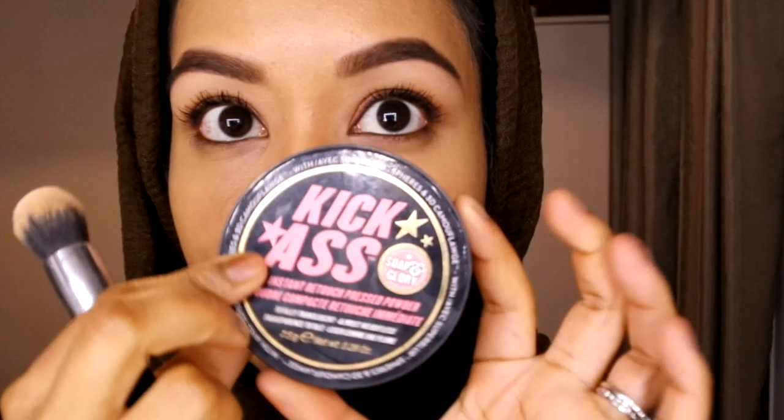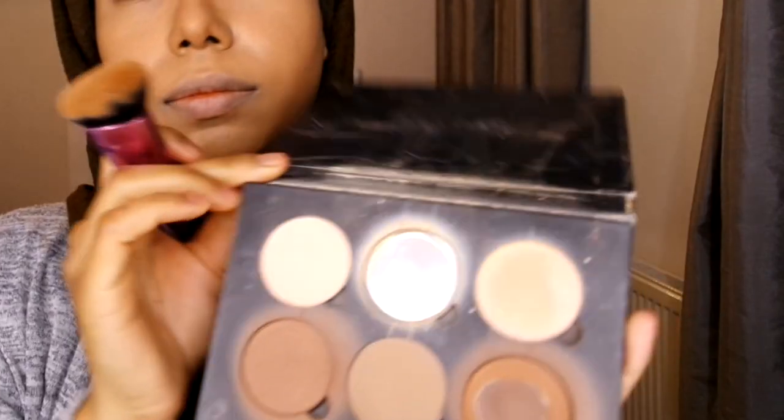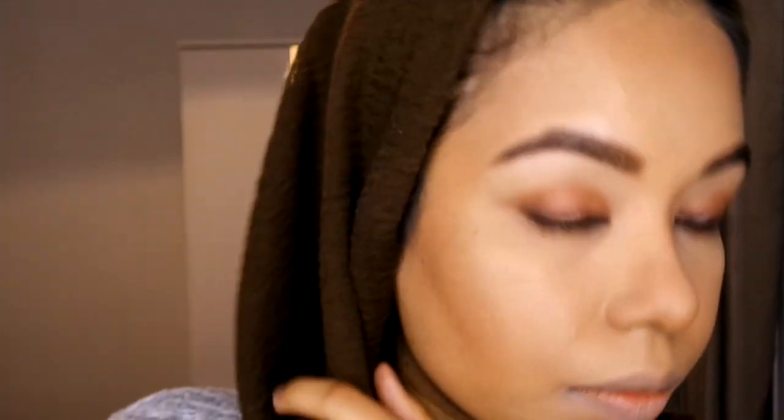I like to use my fingers to blend it out more on the nose so it doesn't look too obvious. Then I'm using my favorite Kick-Ass Instant Retouch Pressed Powder to set the highlighted areas. Then I go ahead with the Hula bronzer to set where I've contoured. I also love mixing in the Aesthesia contour kit and use the Real Techniques contour brush.